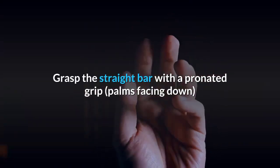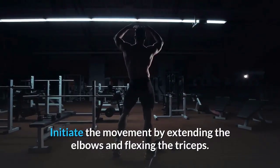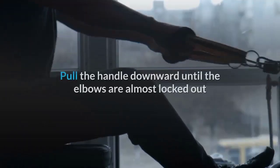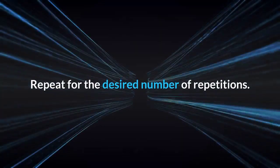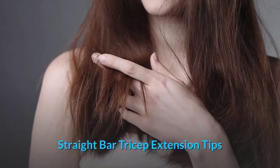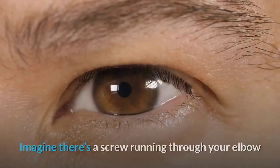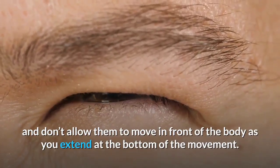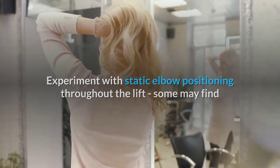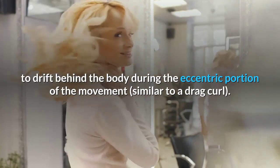Straight bar tricep extension instructions and tips: Grasp the straight bar with a pronated grip and lean forward slightly by hinging at the hips. Initiate the movement by extending the elbows and flexing the triceps, pulling the handle downward until the elbows are almost locked out, then slowly lower back to the starting position. Tips: Don't fully lock the elbows to maintain tension. Keep elbows from moving in front of the body. Experiment with elbow positioning to find the best stretch.